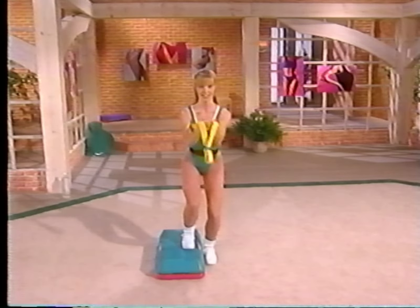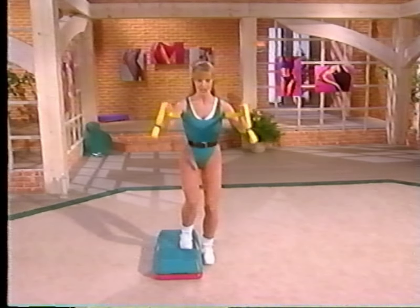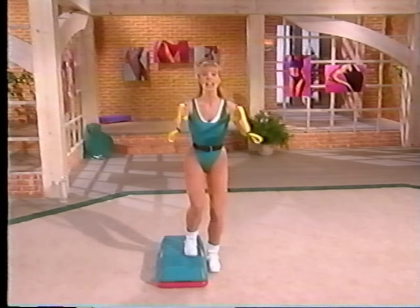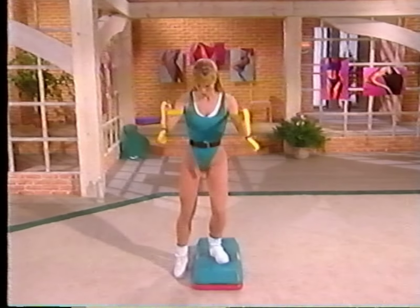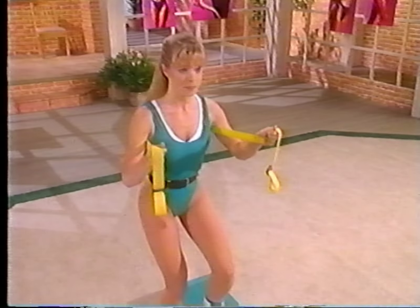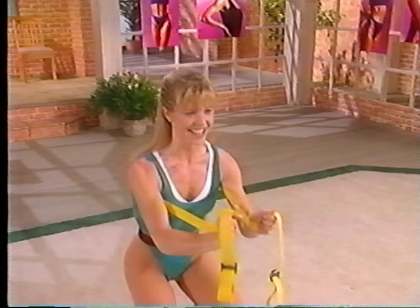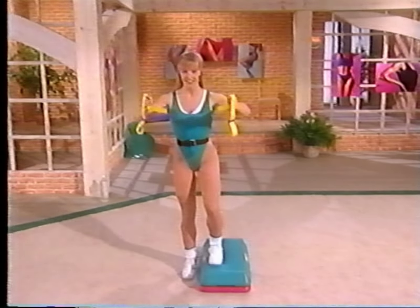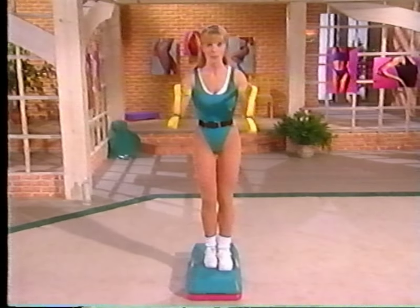Eight, here we go — contract, release, contract, release, exhale and inhale, breathe out and in. Last four, three — then we'll be taking it to the other side, two and one. Other side — take it up slowly, switch sides, weight is in your heel, foot close to the bench, abdomen contracted inward. Eight more this side please — eight, pump it, seven, inhale and exhale, keep going, press, last four, you've got it, three.